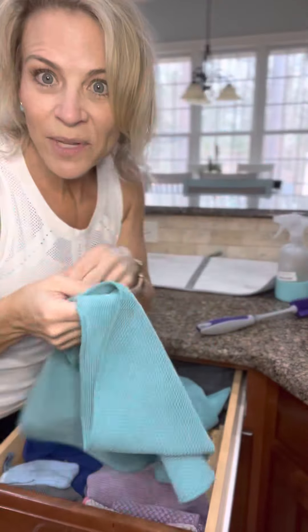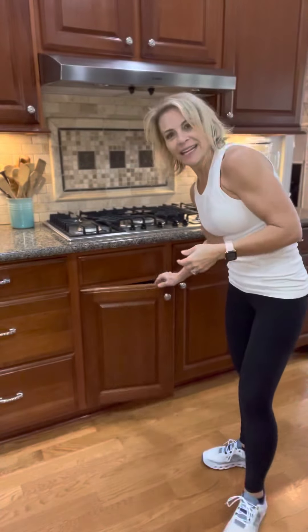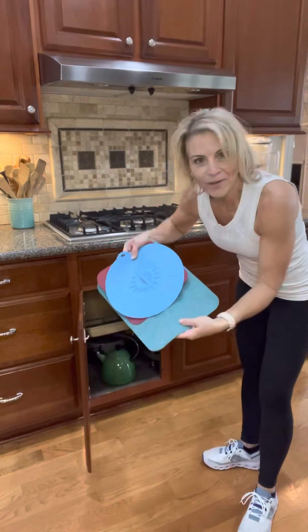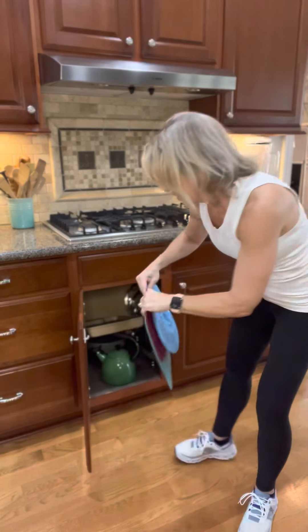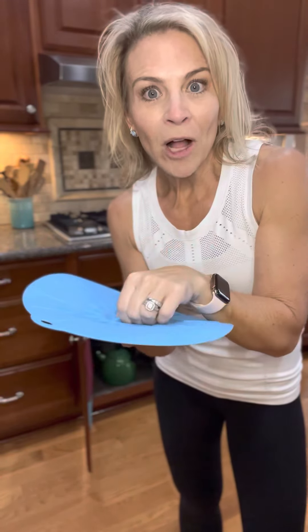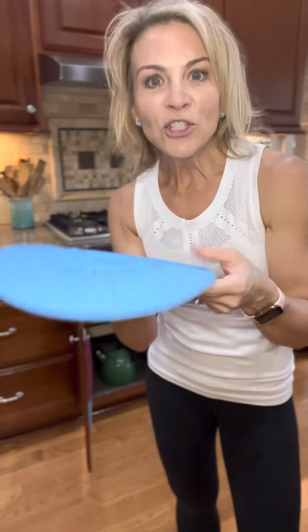We can dry our hands with it, dry dishes with it, and it's always ready to go hanging on my cabinet door. Check this out — these silicone lids are going to replace plastic wrap and aluminum foil. They will seal a bowl, you can use them upside down in the microwave as splash guards — so many good uses for these.